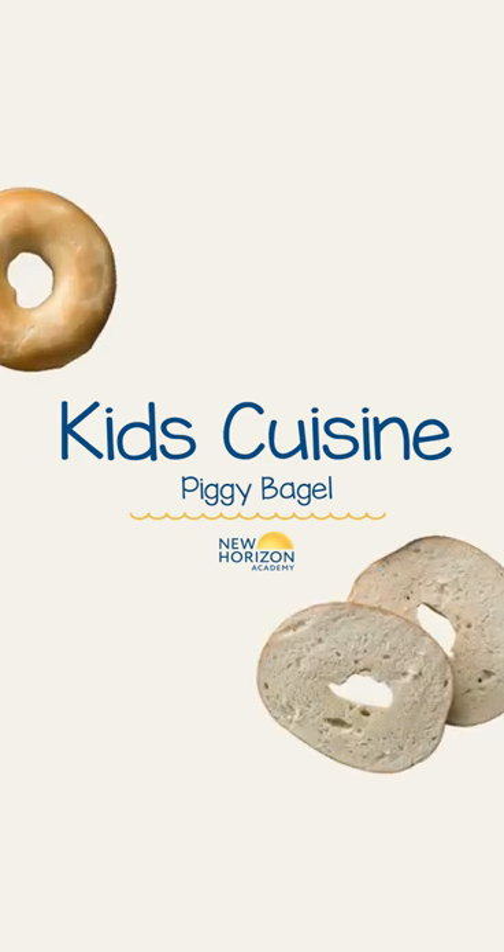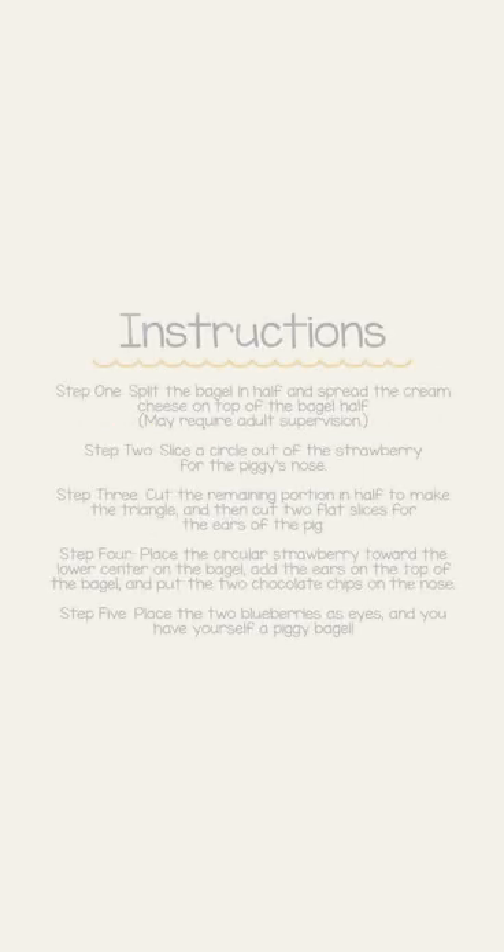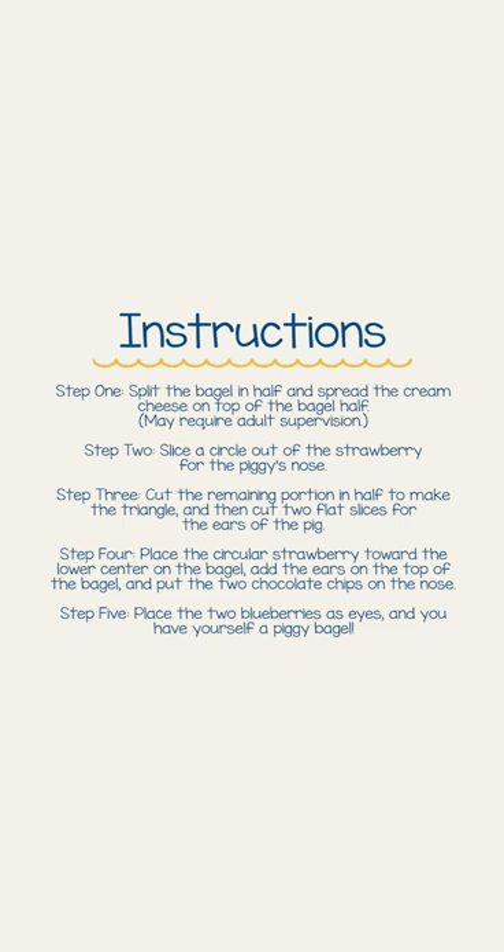Hi friends! Here is a fun adorable snack idea that will get any child excited to take a bite, even the picky eaters. The best part? It only takes a few simple steps and ingredients to create.